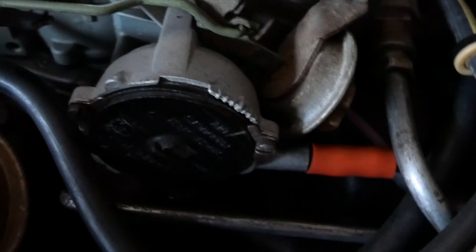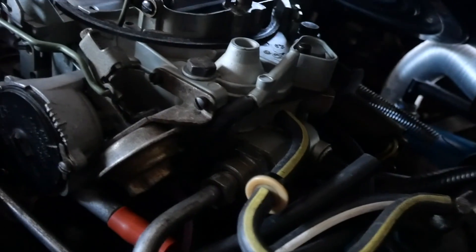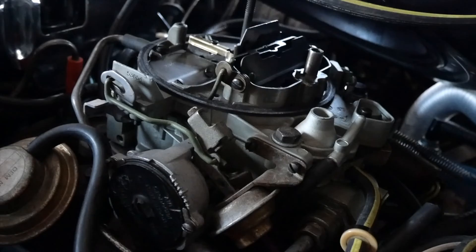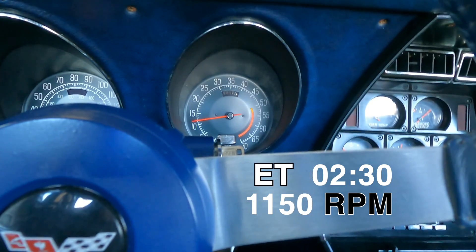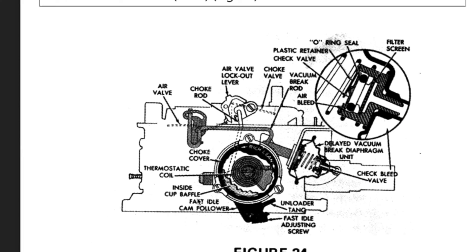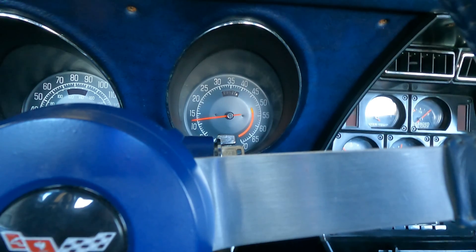I had to study the choke operation because I knew it wasn't right. I recommend getting the numbers off your carburetor and doing some research to find out exactly what you have. I found manuals online that go through the whole rebuild procedure, but also the choke adjustment procedures and bench procedures. So I set this carburetor back to bench specs — that was my baseline, where I was going to start from.